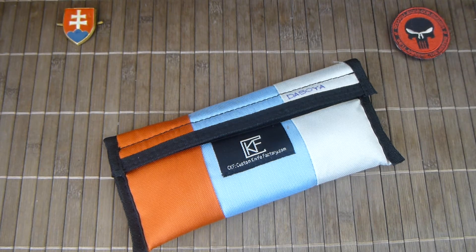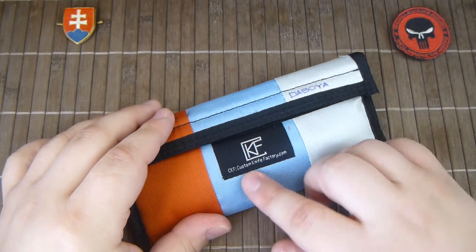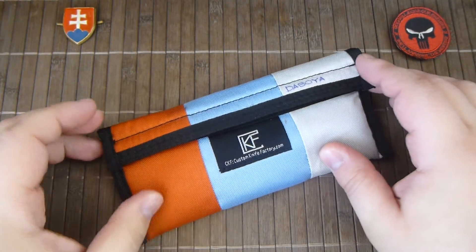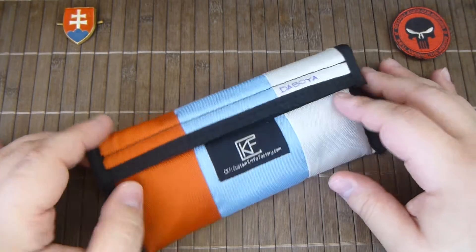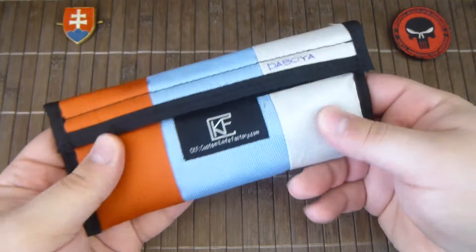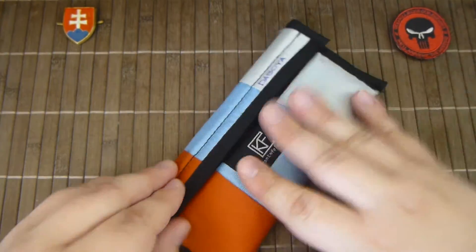Hello YouTube friends. In this video I would like to show you a Custom Knife Factory knife. This will be about the Daboya, and the company will give you a nice pouch. It is always a pleasure to have.